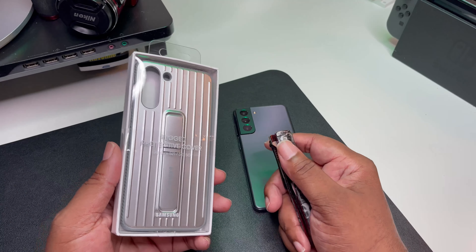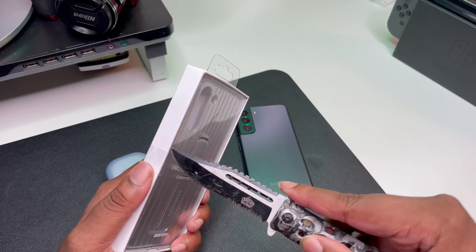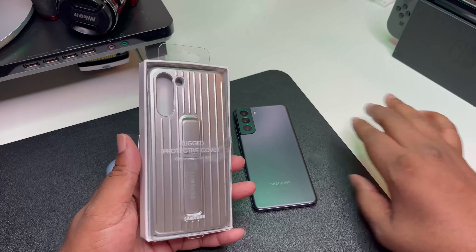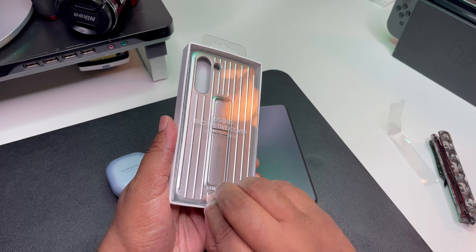Okay guys, simple problem, simple solution. I don't know why I didn't pull out the unboxing knife first — there we go, out the way. Let's go ahead and pull this thing out, see what this packaging looks like. We've seen this packaging before.